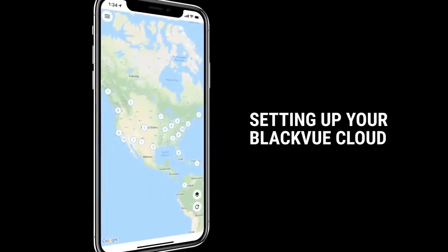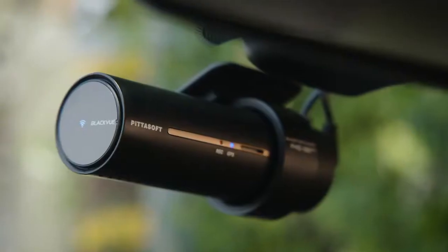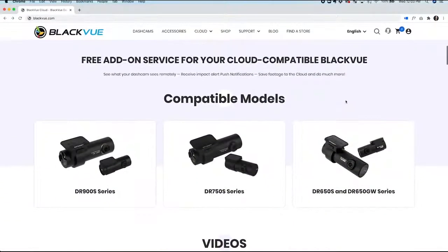Now that we've covered some of the key benefits of BlackVue Cloud, here's what you need to get started. First, be sure that you have a BlackVue Cloud-compatible dashcam. To check the list of compatible models, go to blackvue.com/cloud.